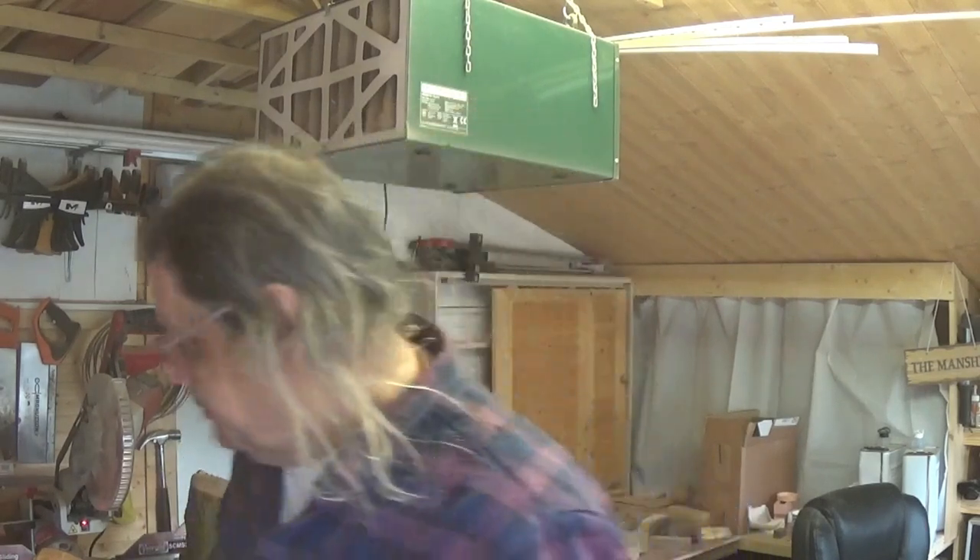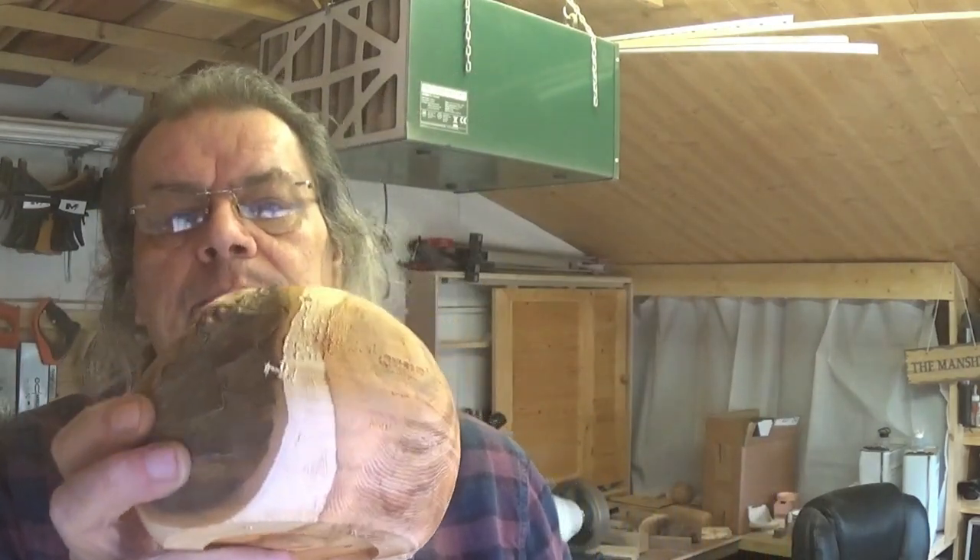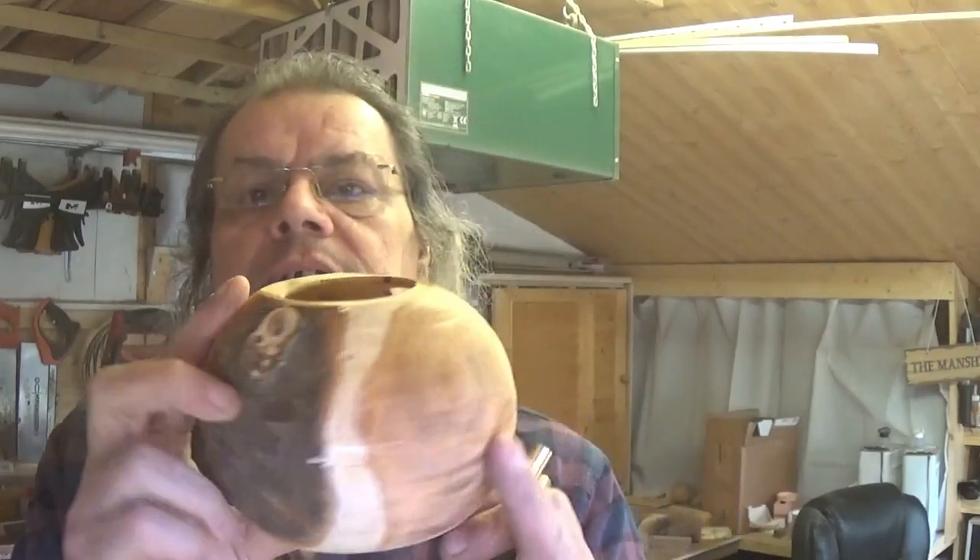Hello viewer, welcome back to 54A. Now in my last video I did say I've got a nice piece of yew and I'm going to make a little bowl out of it. So I started it and started hollowing it out and I went through the side. Oh well.